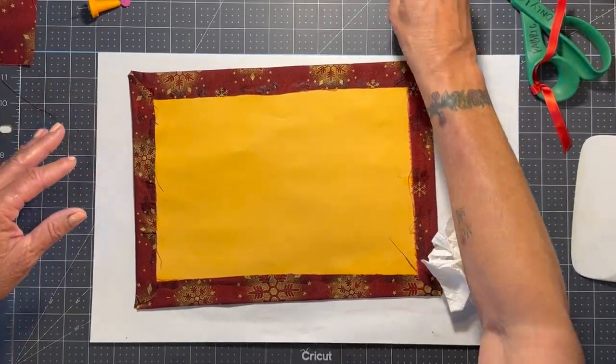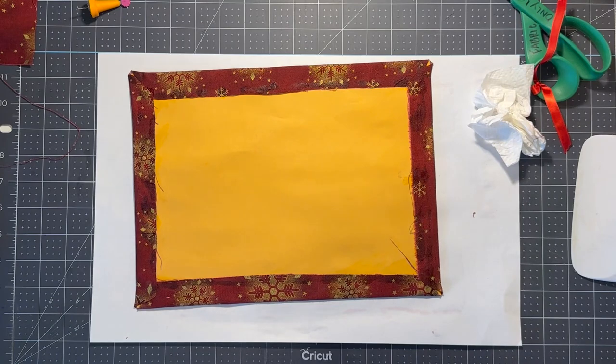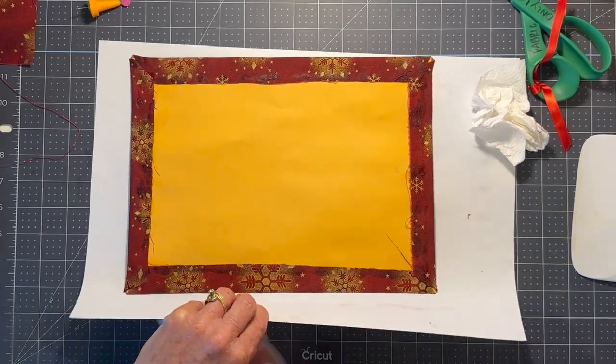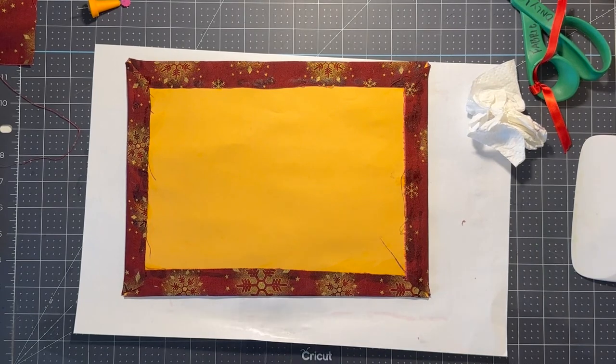Let me re-center and give my hands a little wipe because they get so sticky with this stuff. Fabric Fusion and Fabri-Tac are very sticky glues.